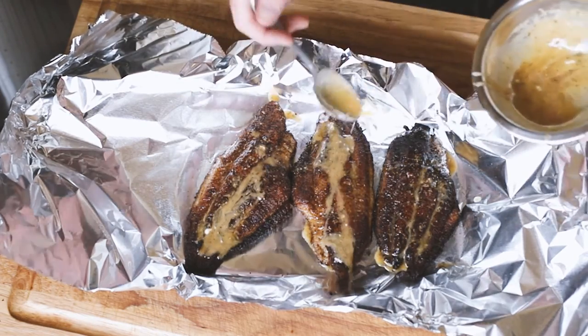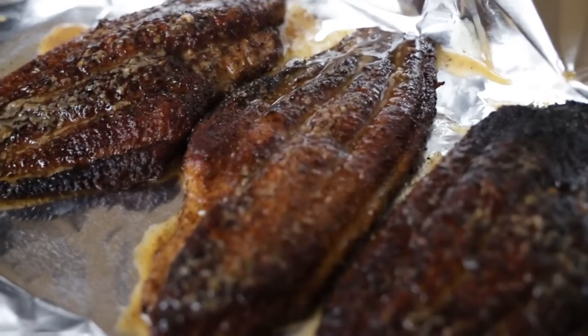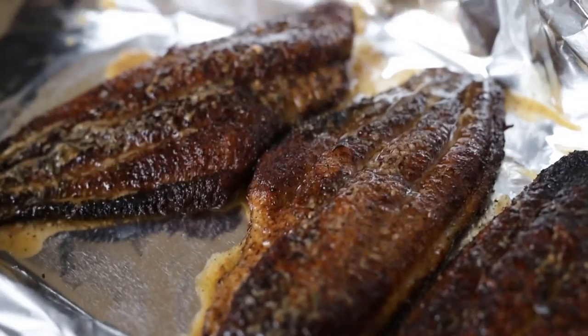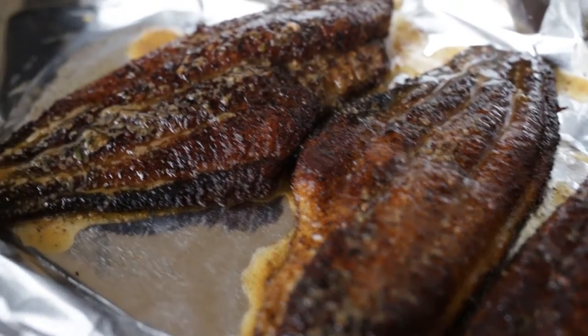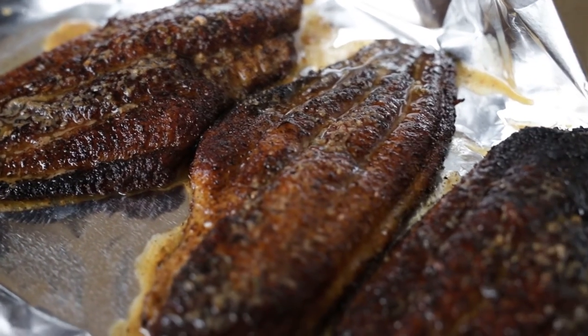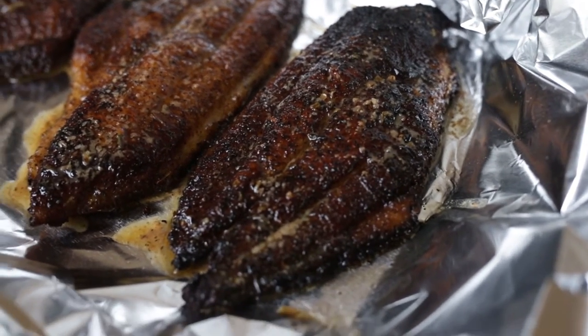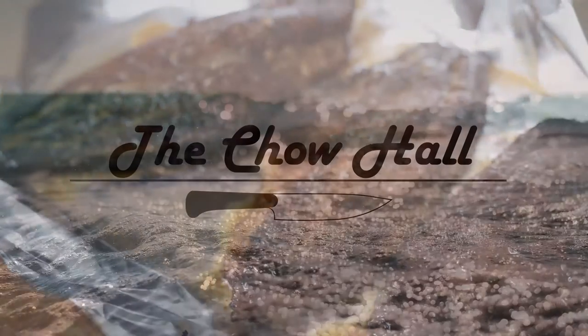I don't know if resting is really a thing with fish like it is with steak, but I still had some sides I had to get ready. If you enjoyed the video as much as I enjoyed eating that fish and you want to see more Chow Hall cooking, leave a comment, drop a like, and subscribe. Thanks for watching.